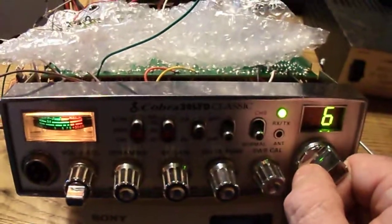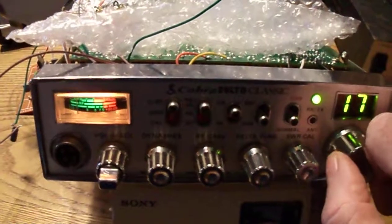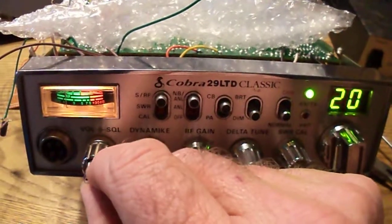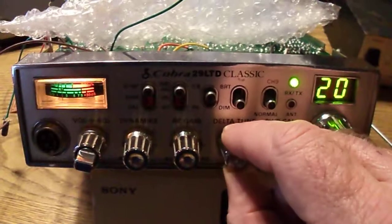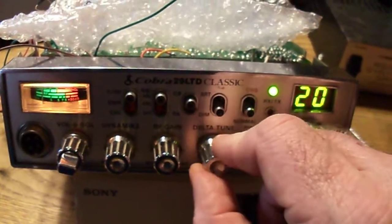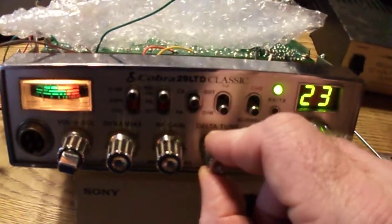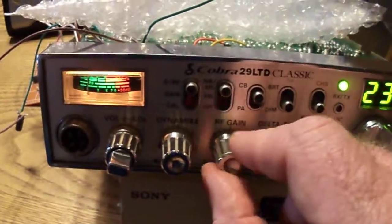Let's tune around and see what we can hear. This time of day there's not a whole lot of traffic — it's been pretty quiet the last couple of days. I'm using the RF gain and IF gain controls.